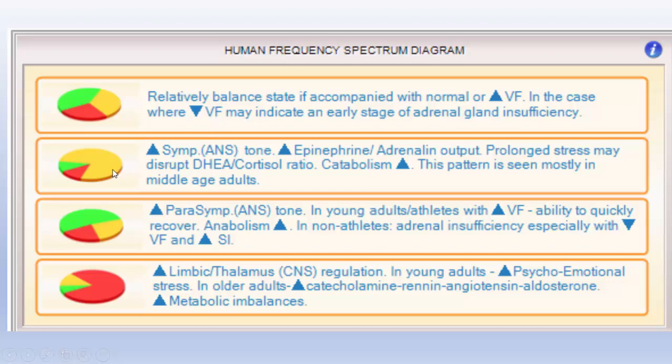In this one, where you're sympathetic dominant, it says increased sympathetic tone. You're going to be producing lots of stress hormones, including epinephrine, adrenaline, and cortisol, and you're going to have prolonged stress. That may disrupt the cortisol to DHEA ratio. When we talk about low frequency sympathetic nervous system, that produces a catabolic state in the body. We need to be able to go back and forth between the catabolic and anabolic states to run our metabolism.